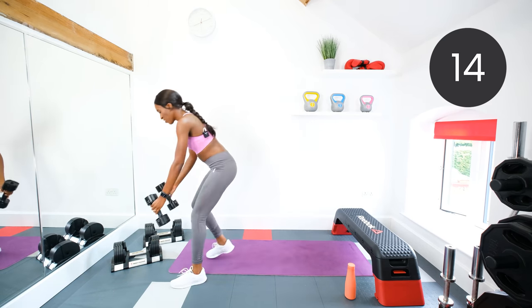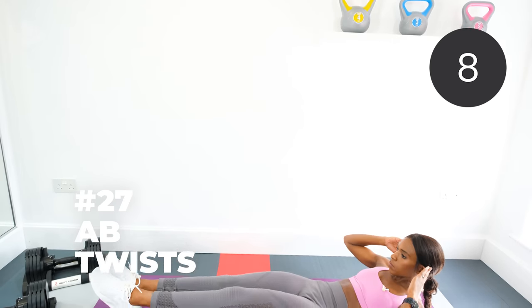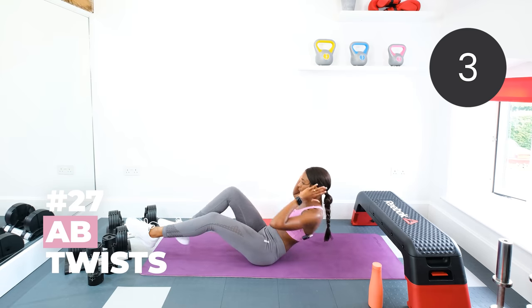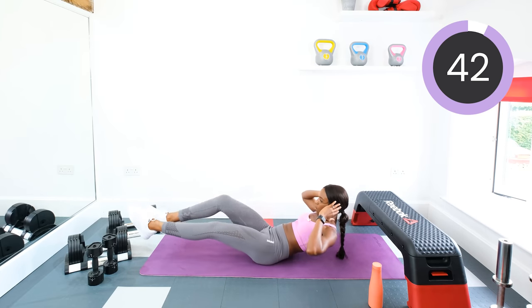Drop those dumbbells and we're going back down to the floor doing those ab twists — they're nasty ones, aren't they? Hands up. Opposite elbow, opposite knee. Let's go. Core tight.